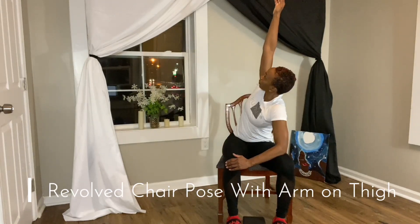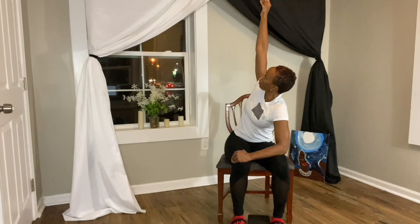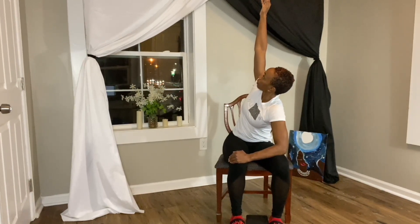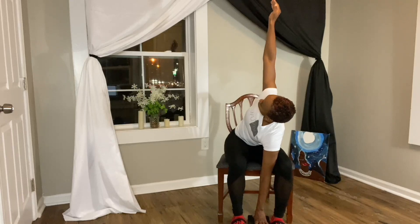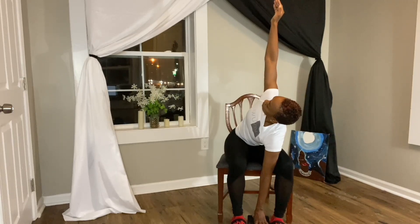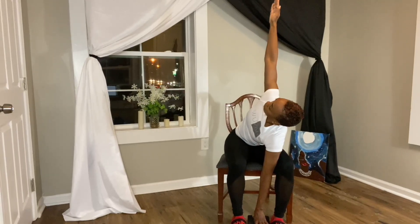Our next pose is revolved chair pose with arm on thigh. Place your legs hip distance apart — maybe you use a block to maintain that distance. While your right arm is on your thigh, inhale your left arm overhead, fingertips pointing towards the ceiling. You can take your gaze towards the fingertips of the left hand and surrender to the stretch.